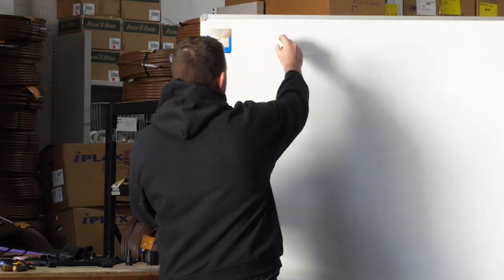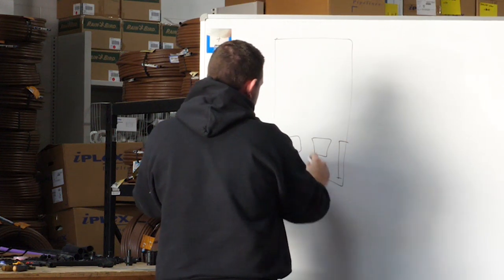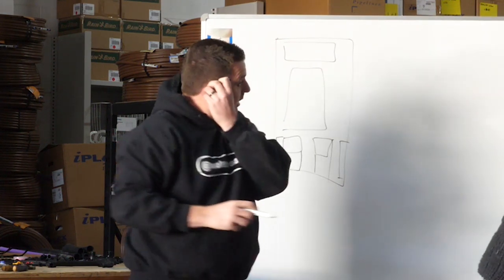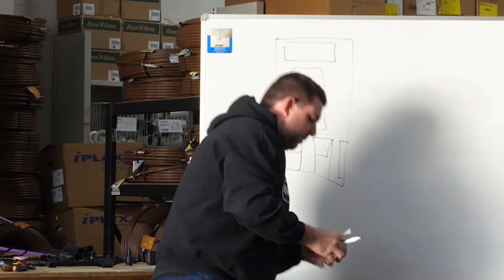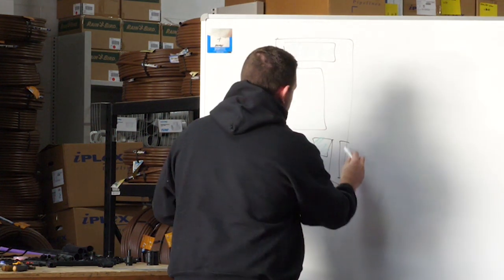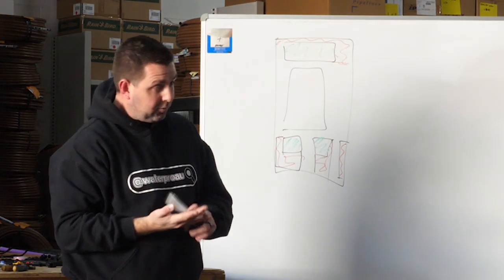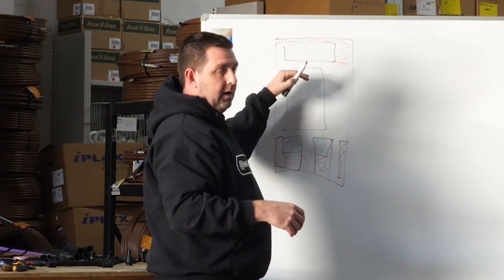A lot of the times we'll have someone bring in a house plan where they'll have lawns out the front with a garden bed down the side - a driveway, a house, and then a back lawn. The things that we need to know when looking at an irrigation design are: what's lawn and what's garden, the location of the water source, the flow that the water source is delivering, the pressure it's delivering at sometimes, and where they're going to put an irrigation controller.